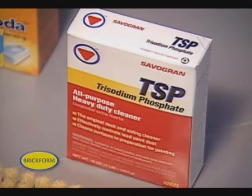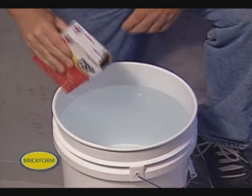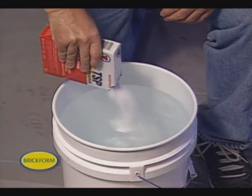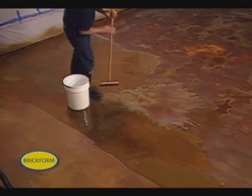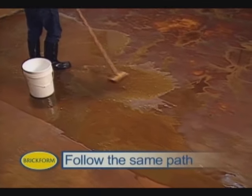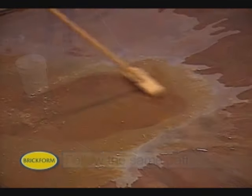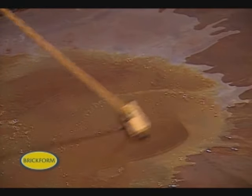The next step is to stop the chemical reaction of the acid stain by neutralizing the pH on the surface. Mix a box of baking soda or TSP in a pail of clean water, then apply this neutralizing solution to the surface. To keep the burn time similar for the entire area, follow the same application path. Use the brush to dislodge the residue that has settled on the surface.